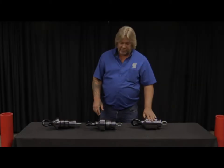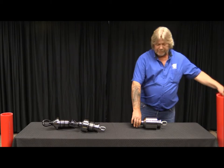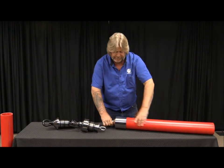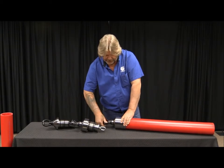I'm going to go through the long sleeve with you on how to use this. It's pretty simple. Make sure your end cone is loose, slide it into the pipe, turn it until it's completely tight.